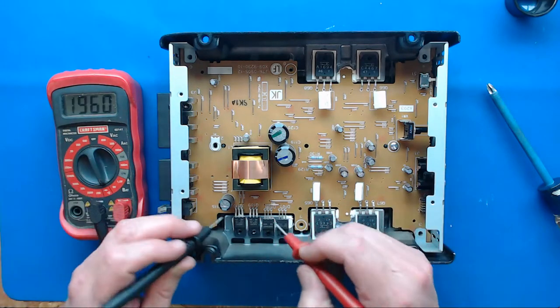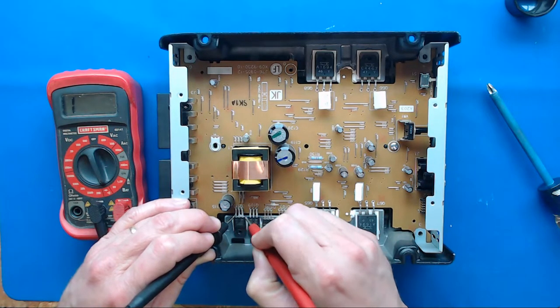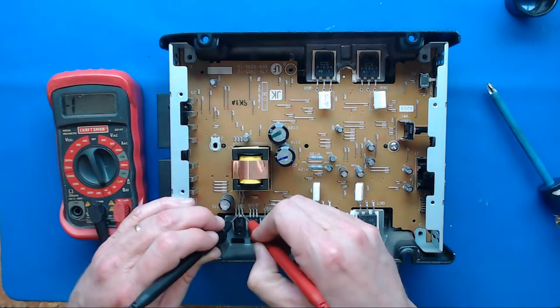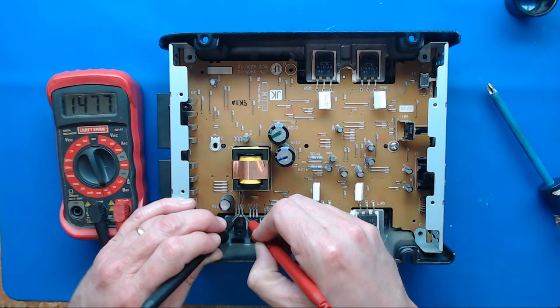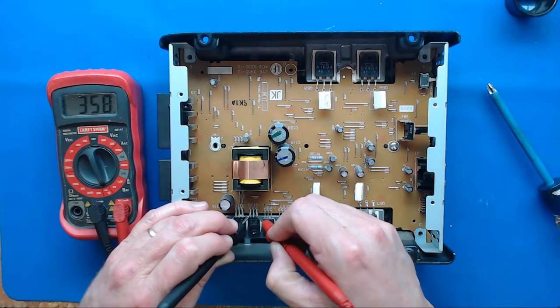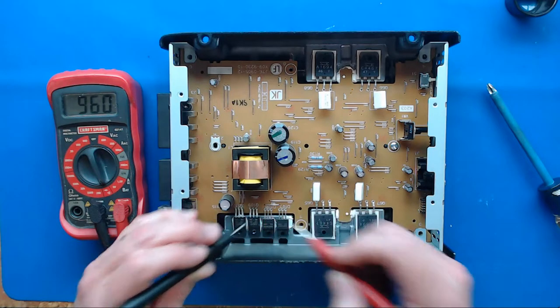To test FETs, keep it in diode mode and touch one leg, then the middle leg, then the outer leg, and listen for a beep. You'll see the multimeter numbers change. If you hear a beep, keep holding it there - if it starts doing that same capacitor charging thing, that's exactly what it's doing. As long as that beep goes away and you see those numbers climb, you know that FET is okay.